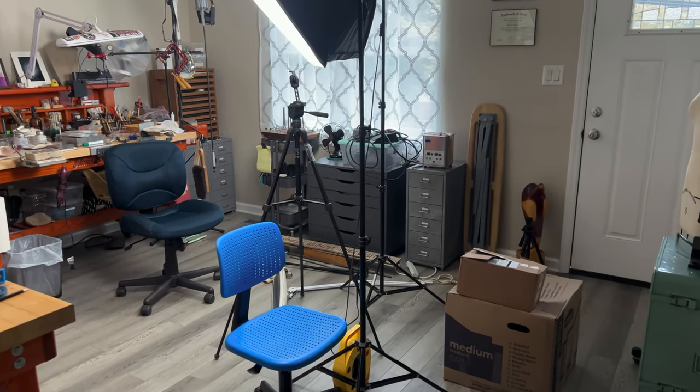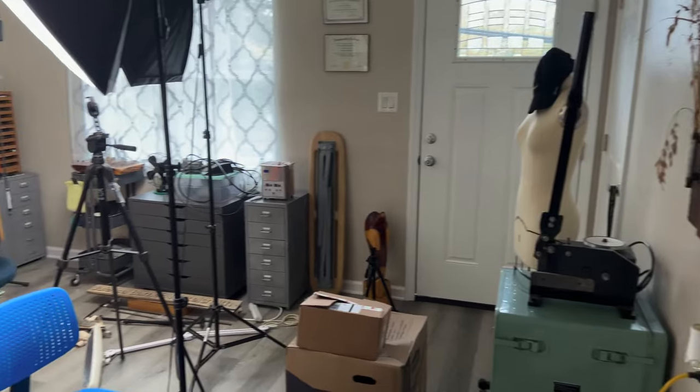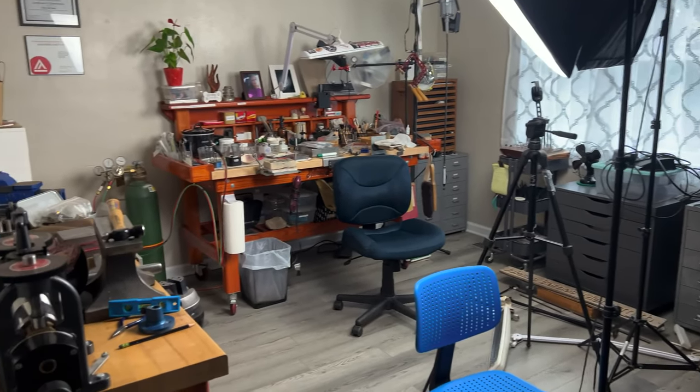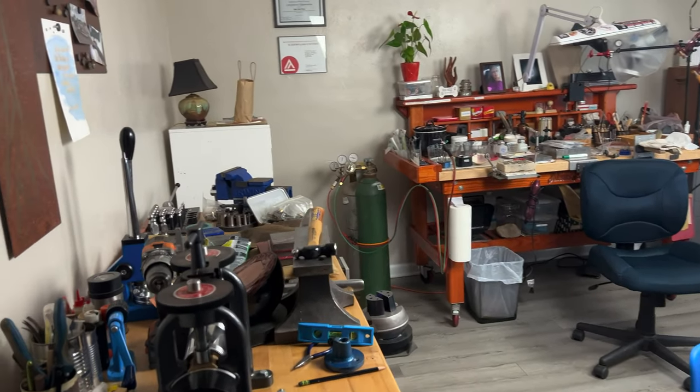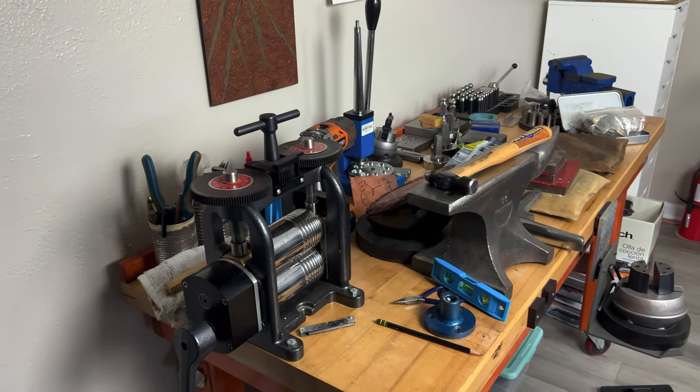I'm going to go ahead and show you a quick tour around the new studio, so I'll see you next week for the next project. Okay, so here we go — this is the new studio space. As you can see, I still have a little bit of organizing to do, but I wanted to give you a quick tour. It's much smaller than the old studio.